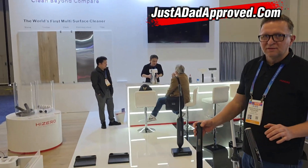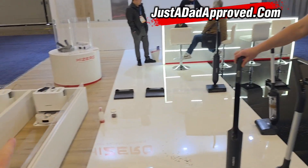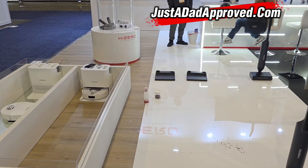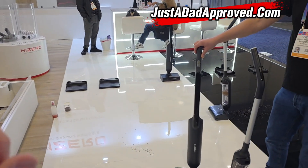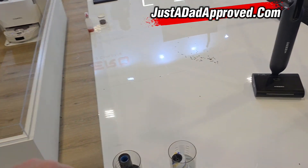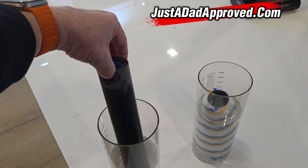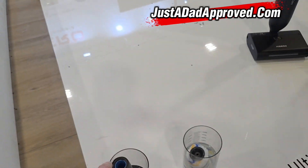So again, we're here at the High Zero booth. I just walked past this — I wasn't coming to this booth, but they have some pretty amazing technology. They've got a mop roller that is different from the traditional design, and I think this is going to be a big improvement for shiny surfaces.